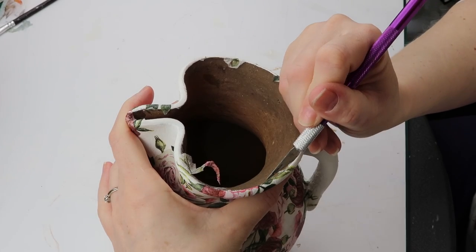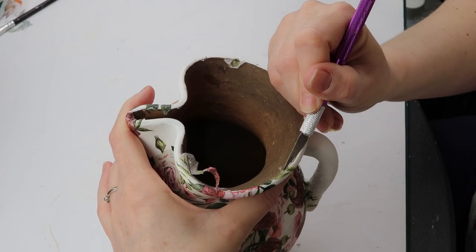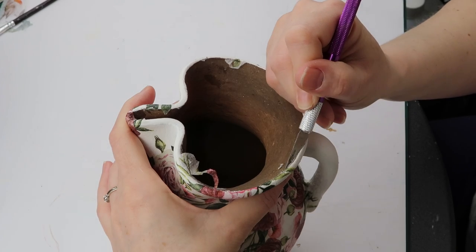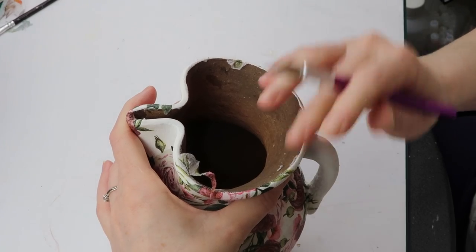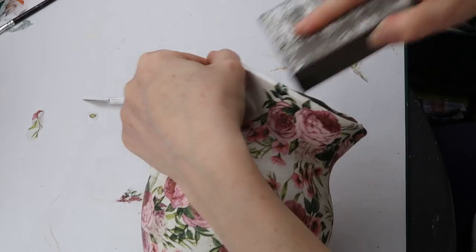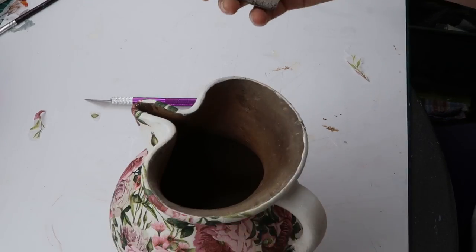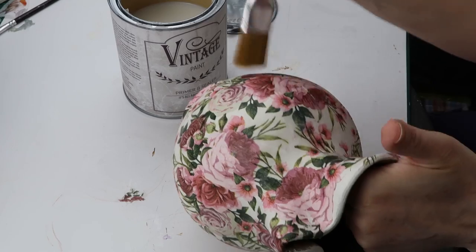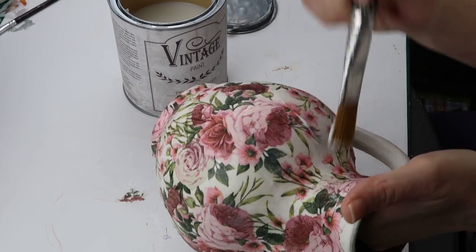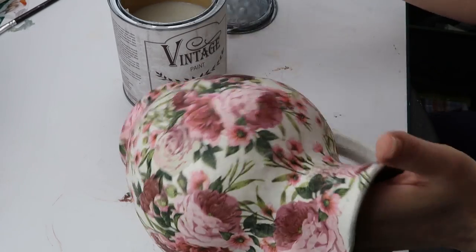Once everything was dry, I trimmed off the edges of the top. My precision knife was giving me a hard time, so I resorted back to my trusted sanding pad. This is the final part — applying a topcoat. I used a matte finish, but you can also use a glossy finish if you want to see the shine.